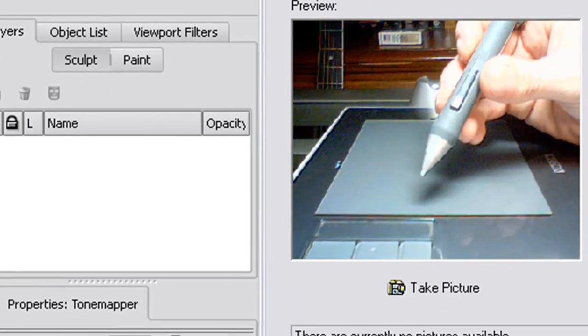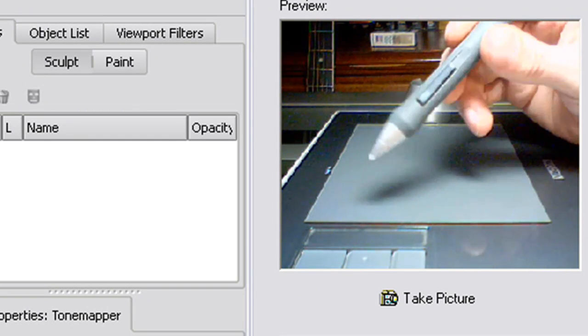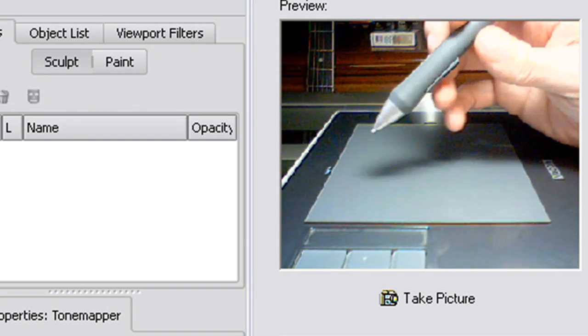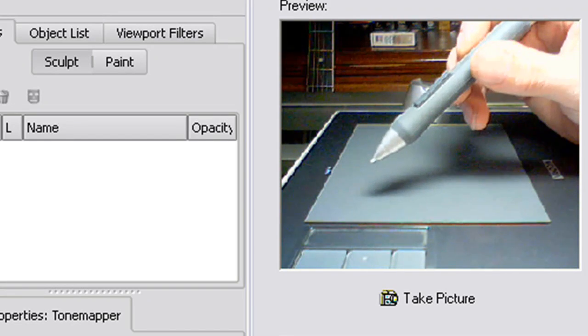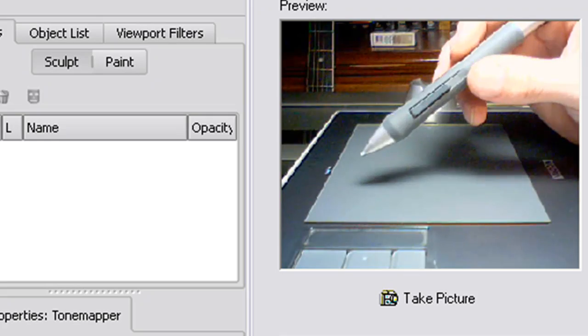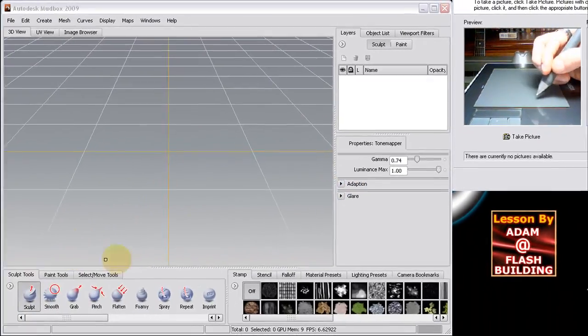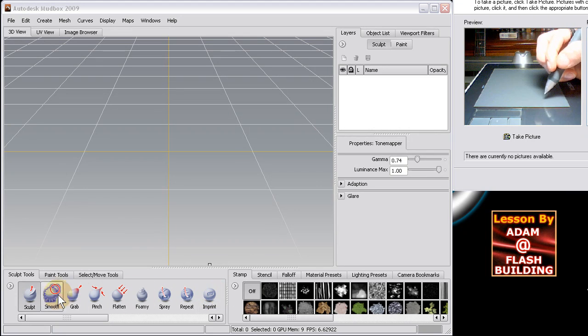I'm also going to show the advantages of using a stylus pen and tablet in Illustrator, Photoshop, and Fireworks, but for this video we're just going to focus on Mudbox. In the next video I'll demonstrate the interface and talk to you about the interface of Mudbox 2009.